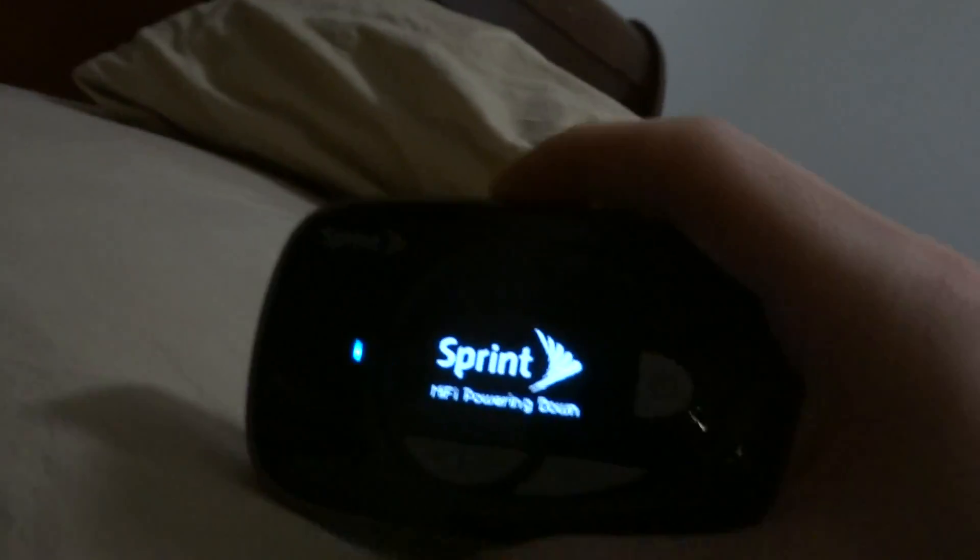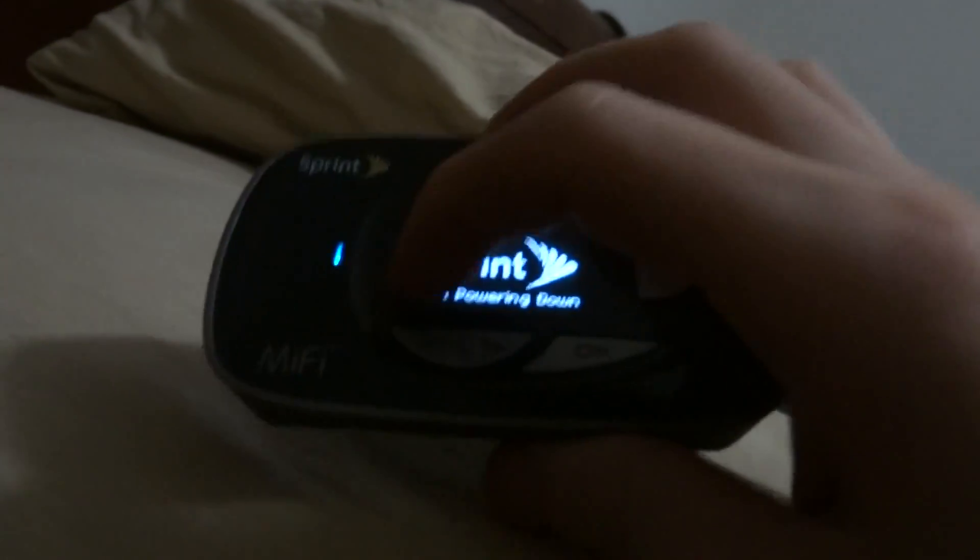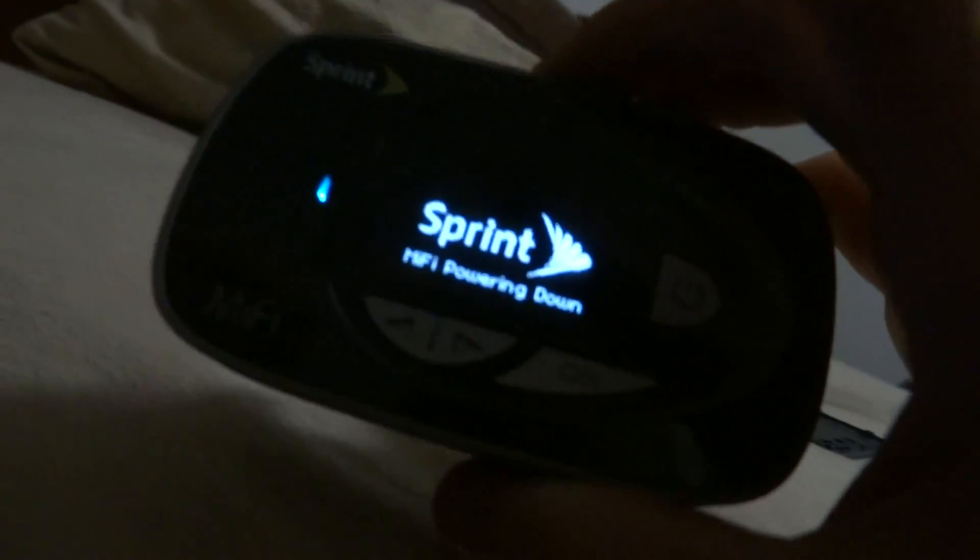We're going to take a look at the back of the device. I'll turn off the MiFi so I don't damage anything while showing you the battery. I'll unplug it as well. The indicator light is actually pretty useful — when it's charging it stays constantly on.